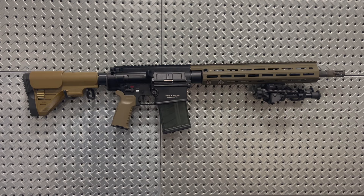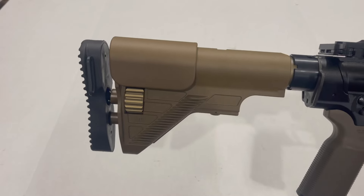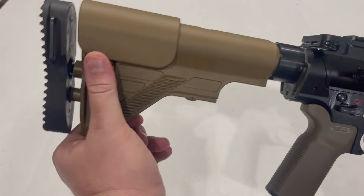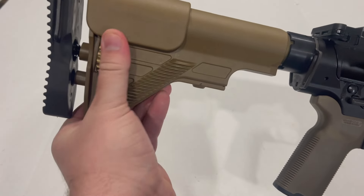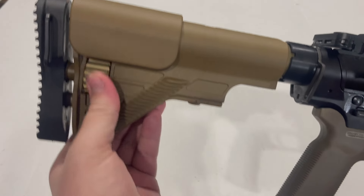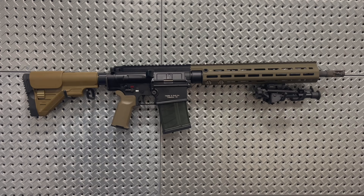Speaking of the G28 stock present on this rifle, this is pretty much the only feature I think validates the LRP model. The G28 stock has an adjustable cheek comb which magically stays in place when you adjust the length of pull, ensuring the cheek rest does not block the charging handle at any position. It also keeps the cheek riser in one consistent place so that when you set your eye relief on the scope, your cheek can always return to that position. If bought separately with the required buffer tube, it would run about $600 to $1,000 — and that's if you can find one in stock.